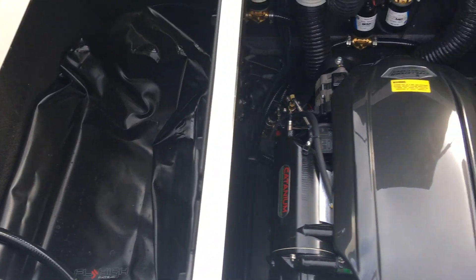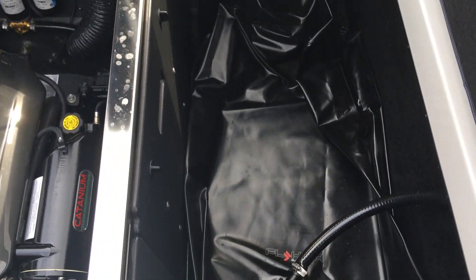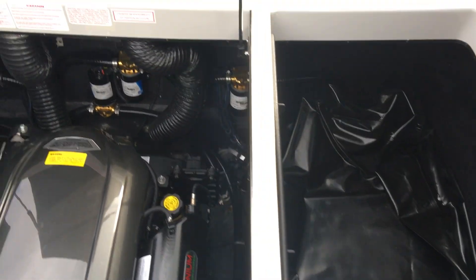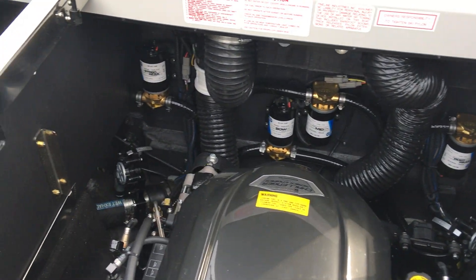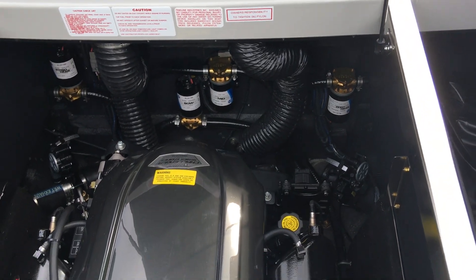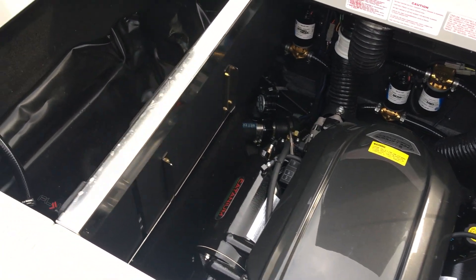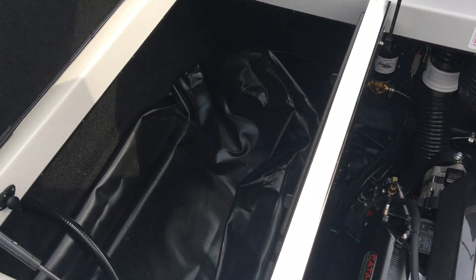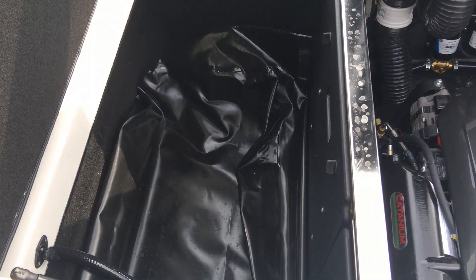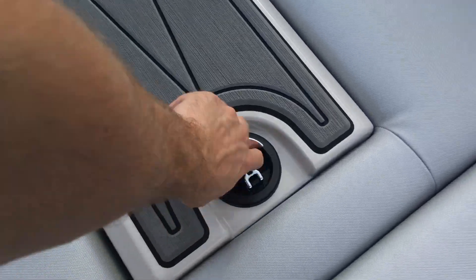We've added the plug-and-play bags on top of the quick fill tanks in the back. You can see the four pumps back there — those are for all four bags. So you've got the two quick fill tanks in the back, two bags in the back, a belly tank, a nose bag, and a belly bag. That adds up to somewhere right around 2,500 pounds of ballast when everything is full.